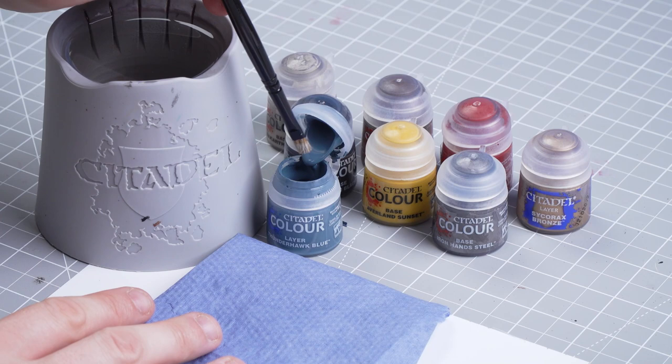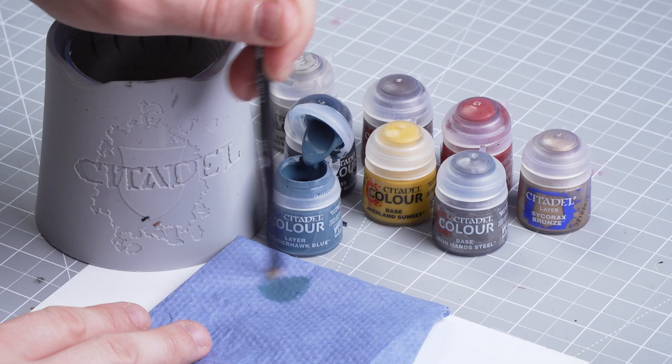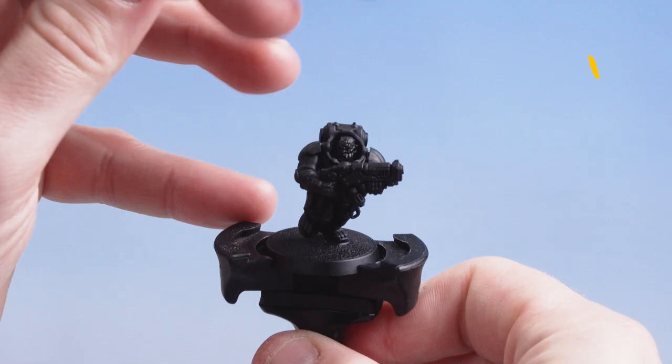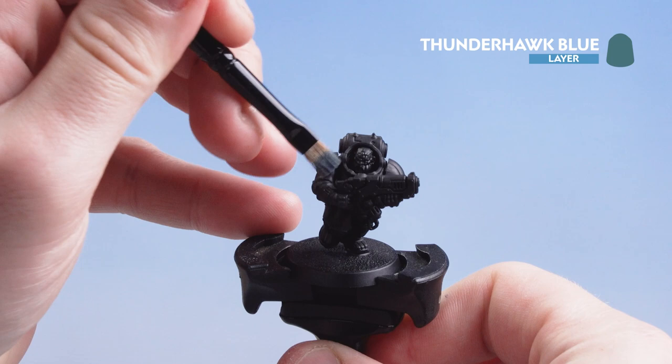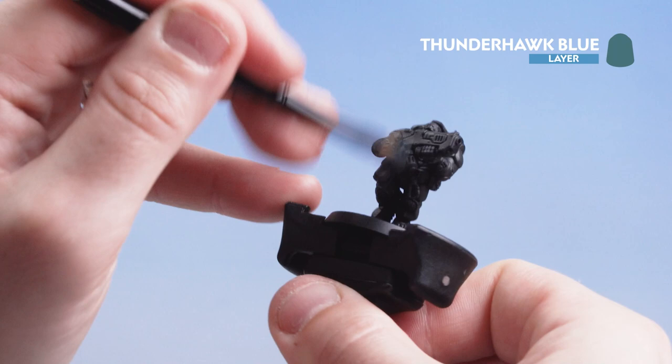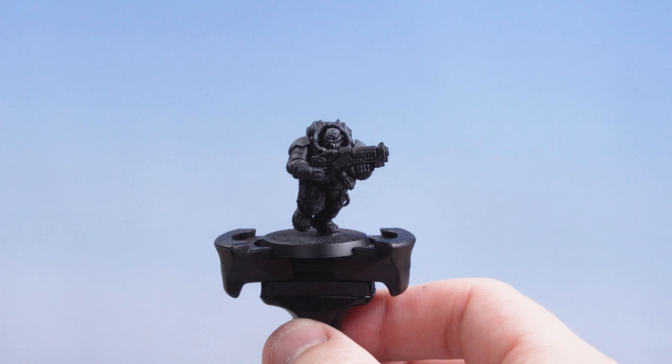Now that our Baden Black is dry we're going to move on to dry brushing that armour. I'm going to use Thunderhawk Blue with a small dry brush. Get a little bit onto the bristles, then do circular and crisscross motions to remove as much pigment as possible while still leaving traces on the bristles. Then gently brush that across the armour. We're concentrating on the armour but it doesn't matter if you catch the sleeves. With the dry brushing done you can see it's really picked out the edges of that armour.